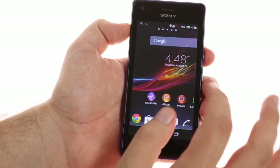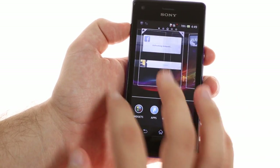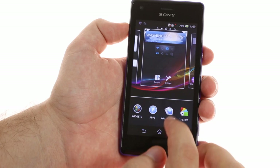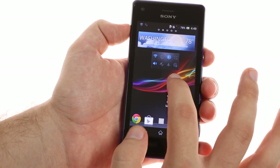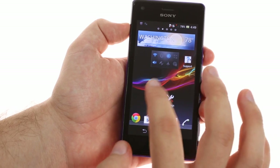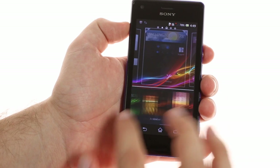The home screen starts off with 5 panes, but you can add up to 2 more and delete the ones you don't need. There's no way to rearrange home screens, and the shortcuts and widgets don't move out of the way when reorganizing. There are a number of pre-installed themes, each of which customizes the home screen and lock screen wallpapers and the LED light color.